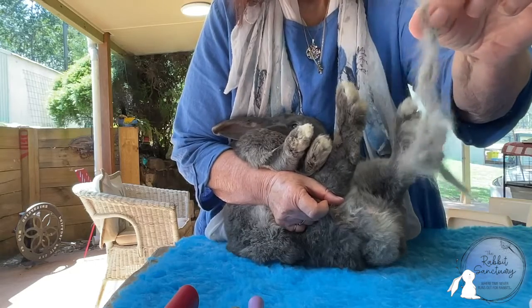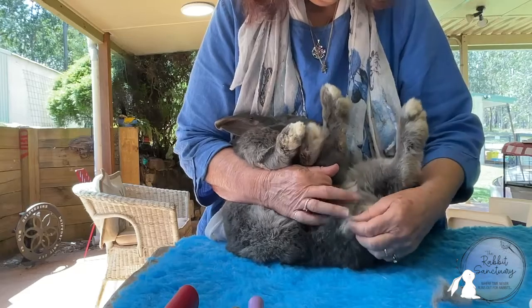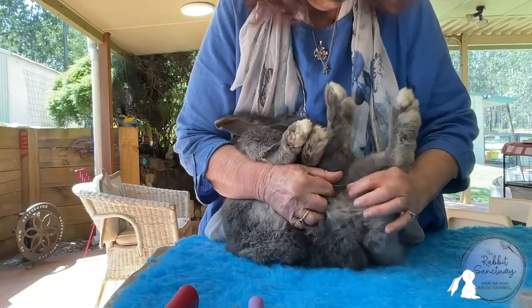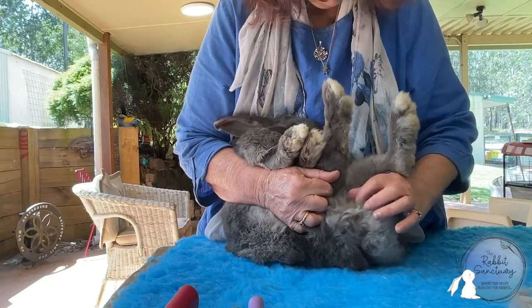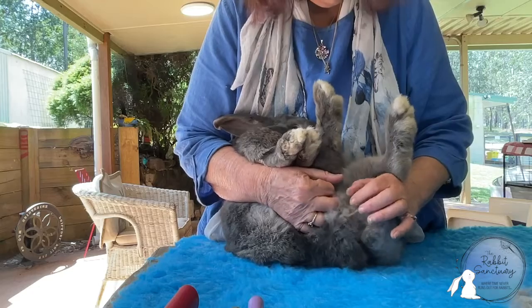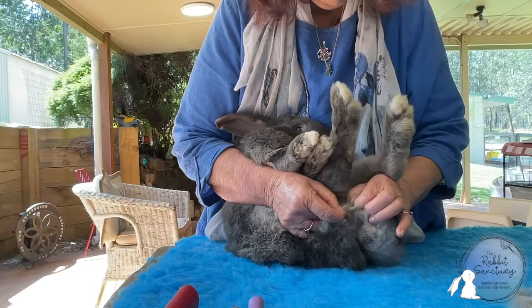And what you'll find is that the mat just gently lifts out. You can see the hair with the mats in it — that's how you remove a mat. You can see the bare patch where the mats were starting to pull on the skin and take the fur right out, so it's a constant pulling and hurting the bunny all the time.